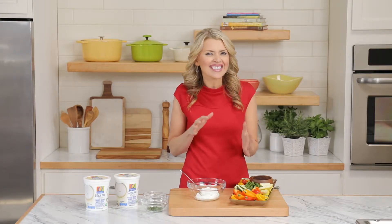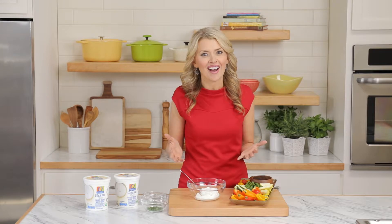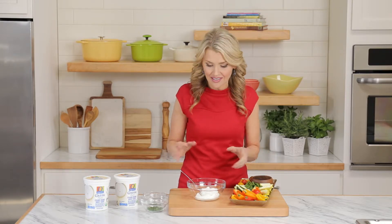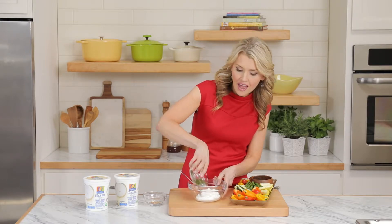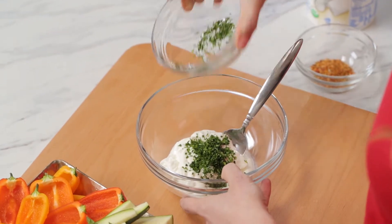So it's kind of my way of sliding in some nutrition around the holidays. It can be as simple as this. To make a veggie dip, just take about a cup of plain Greek yogurt, then a handful of fresh herbs.